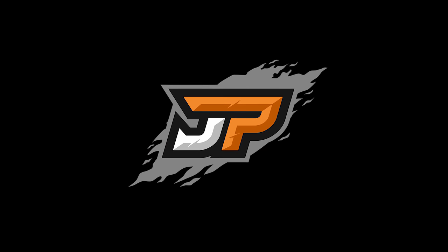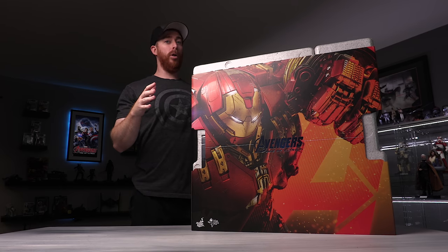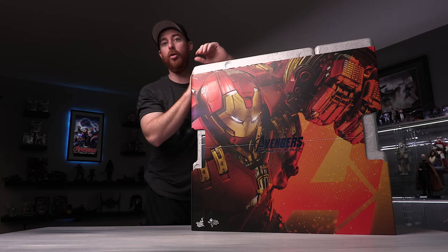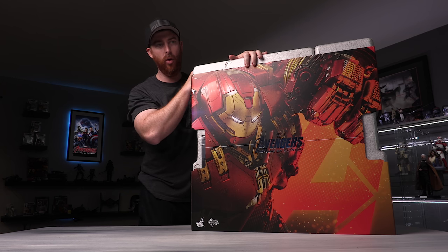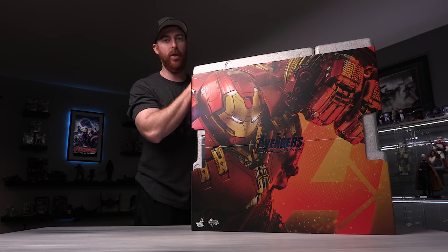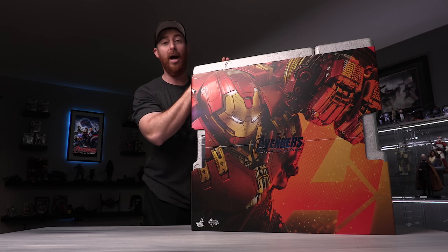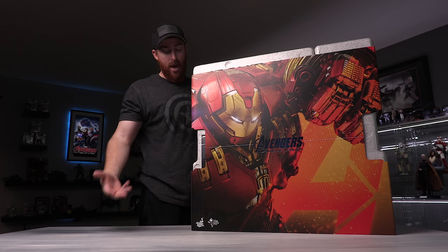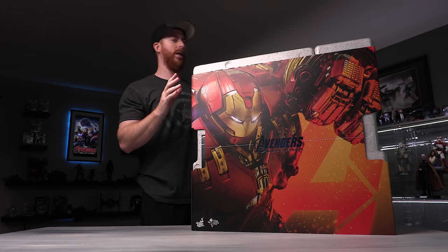Truth is, I am Iron Man. That's right guys, Ryan back with another video today. We're going to look at the Hot Toys Hulkbuster. Super excited about this thing — years in the decision to actually buy this thing. I actually released a video earlier about why I decided to buy it, why now is a good time, because this is an expensive figure. I wanted to take this time to unbox it. I still have yet to ever seen one out of the box — I've never seen one in person.